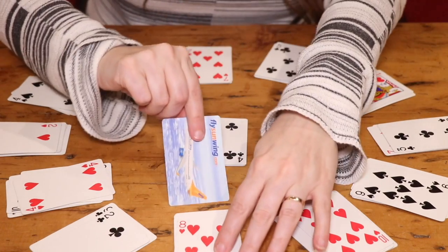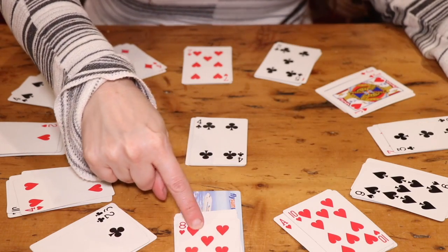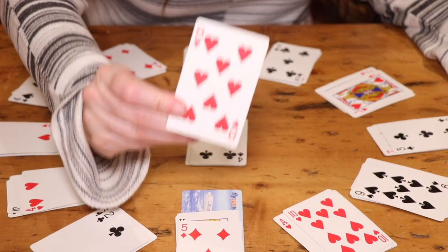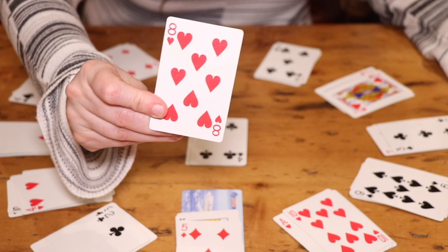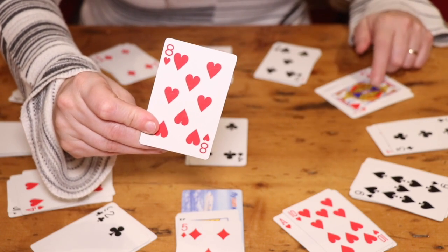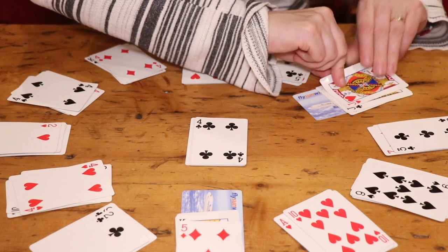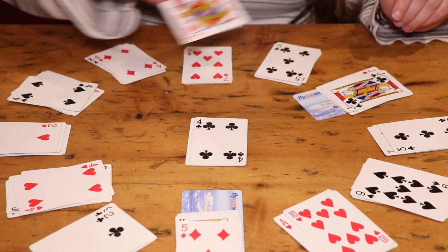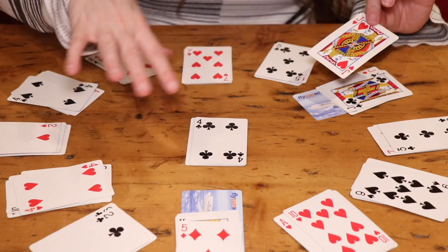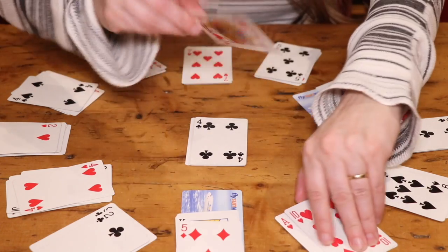I'm going to take the queen and place it face down underneath the 12 o'clock position. Then I take the top card from that 12 o'clock pile — in this case it's an 8 — and place it face down at the 8 o'clock position, then take the top card there. I just continue playing through all the cards, ideally clearing the clock face.